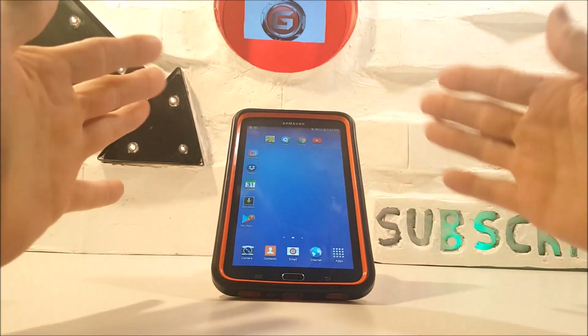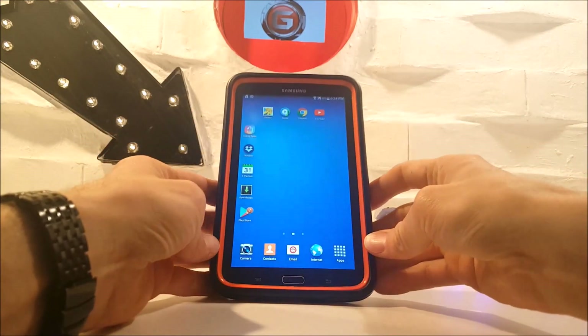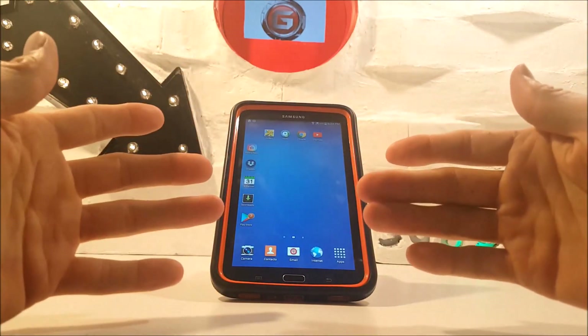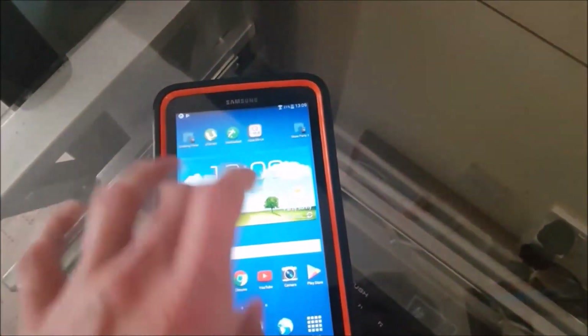Now this is just a simple video update. In one of my earlier, more amateur videos I gave a tip on how to resolve a problem with a Samsung Galaxy tablet screen — basically the screen would just freeze and become unresponsive.